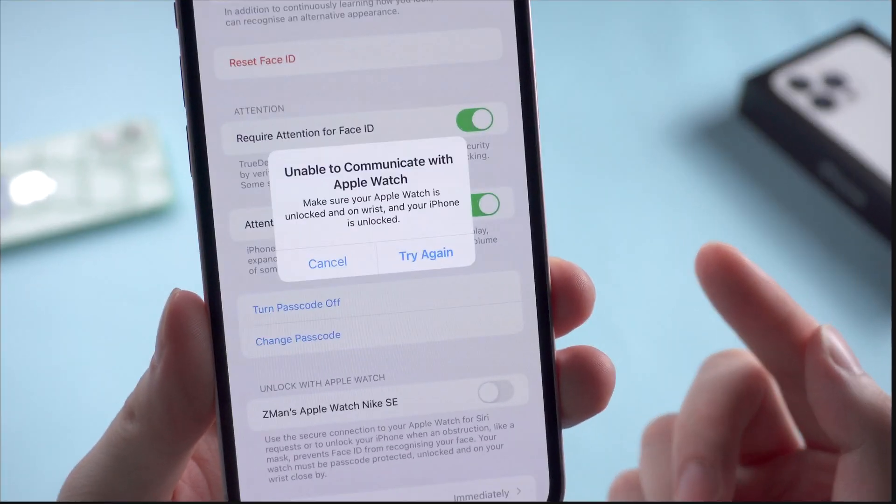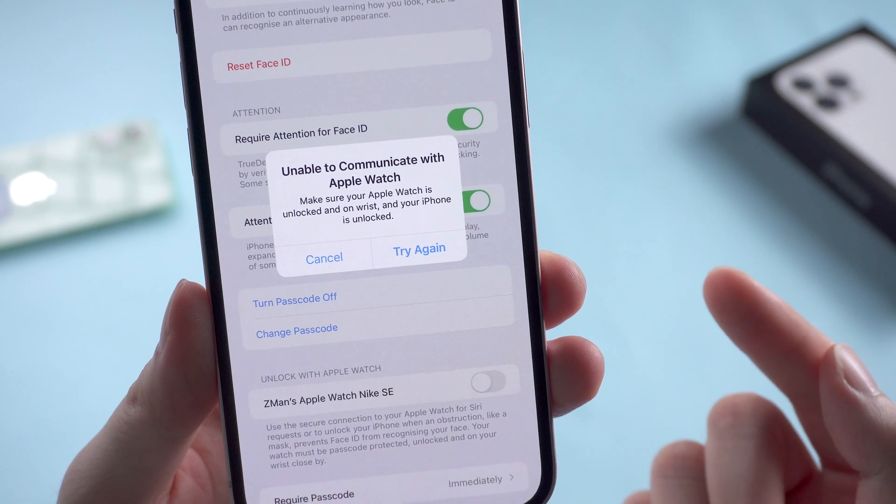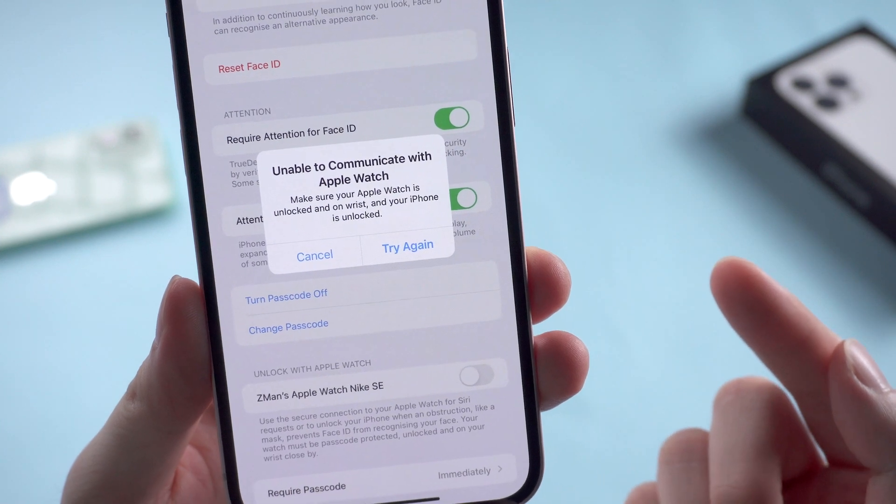The error reads: 'Unable to communicate with Apple Watch. Make sure your Apple Watch is unlocked and on your wrist, and your iPhone is unlocked.'